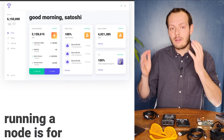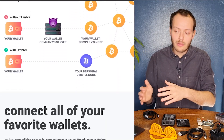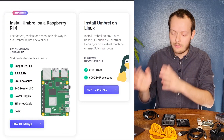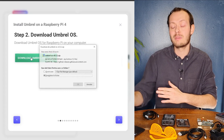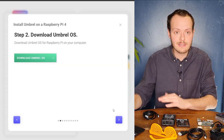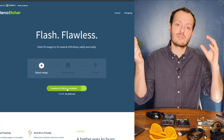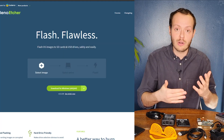The first step is to get on your computer and search for Umbrel. It's an open source software and the website is really clear and straightforward — you can't miss it. Then you immediately download Umbrel OS. Right after, we need to download Balena Etcher, which is going to enable us to flash the SD card and get everything running.